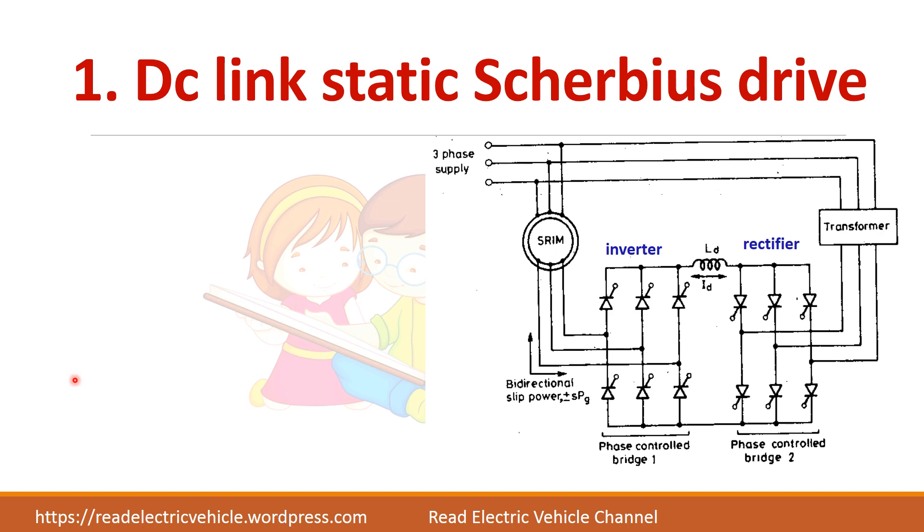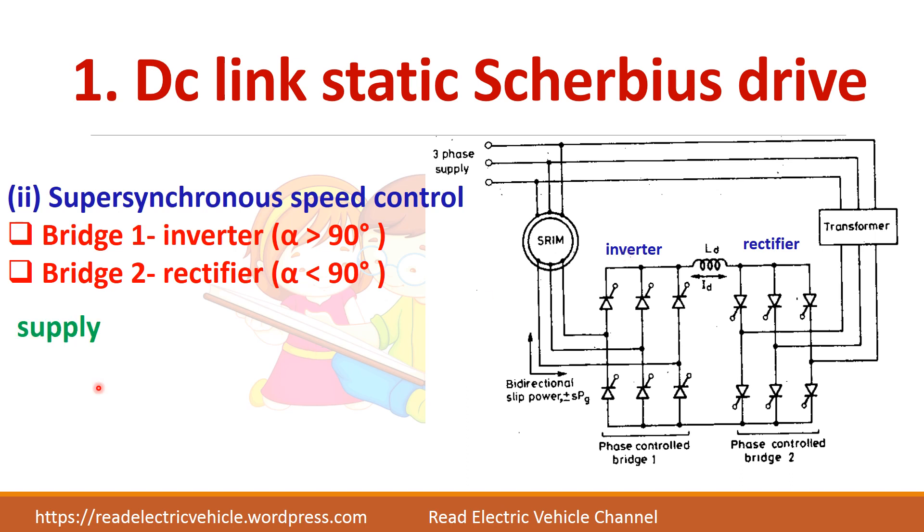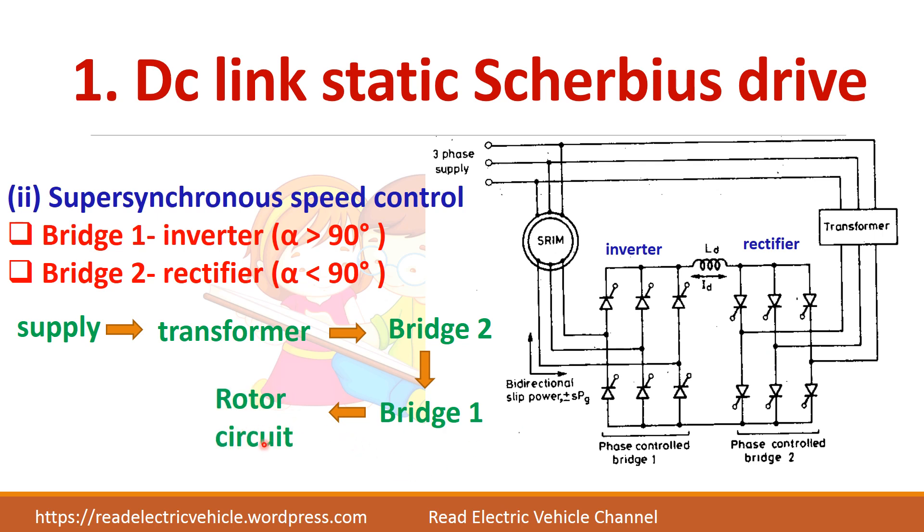For super-synchronous operation, bridge one acts as an inverter while bridge two acts as a rectifier. Bridge two draws power from the supply and converts it to DC, then bridge one converts this DC back into slip power frequency. The power flow direction is from supply through transformer to bridge two, then bridge one, and into the rotor circuit — from supply to the rotor side.